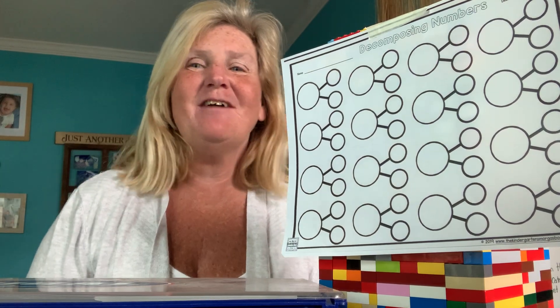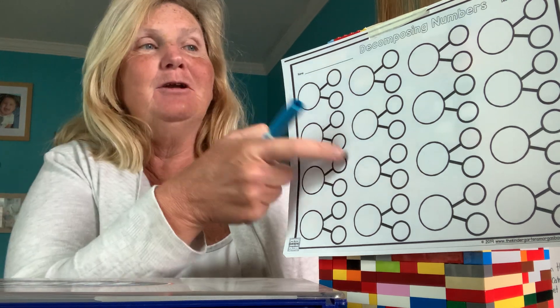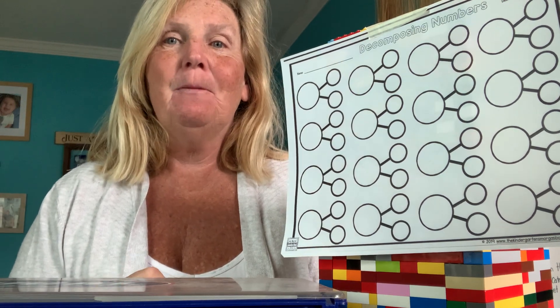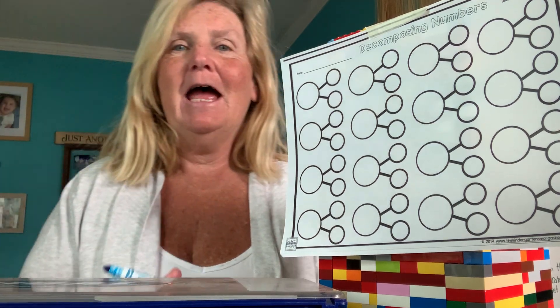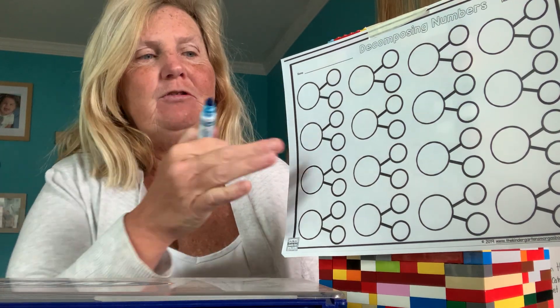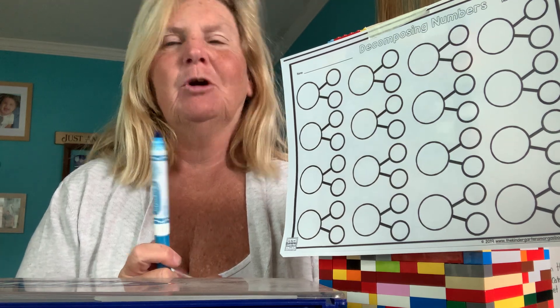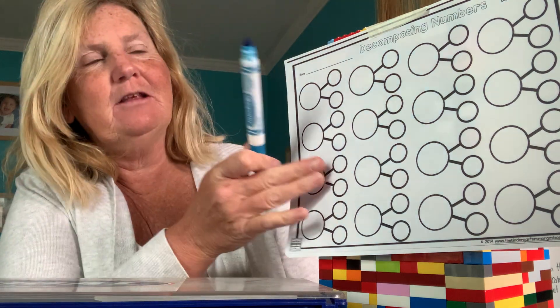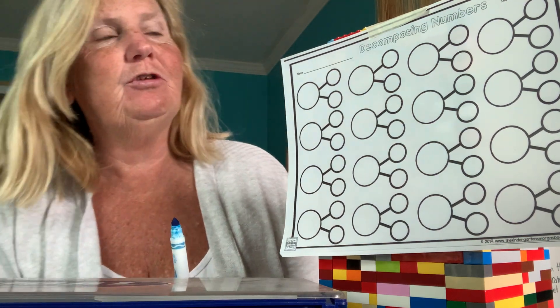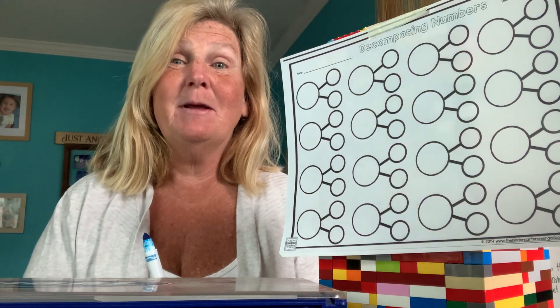All right, guys, it's Miss Devereaux, and it is time to get another center done. We are doing our last number bonds. So you're going to need this paper and a pencil — really a pencil, not a marker, so you can fix it. We're going to do some comparing some numbers. Press pause, and I'll see you in a few minutes.